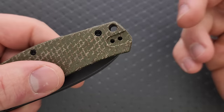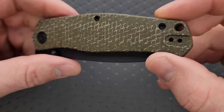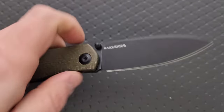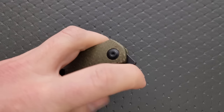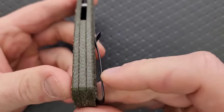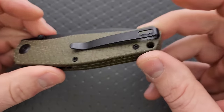We have a lanyard hole, which is there for lanyard people and is out of the way of the pocket clip. We have a mounting position for lefties, which is fine because as a right-handed person this is incredibly easy to manipulate with my left hand. You can front flip it, do the flip with the side of your index finger, even do it left-handed. We also have a backspacer made out of the same material as the rest of the scales.